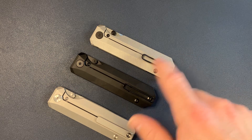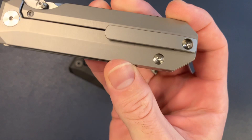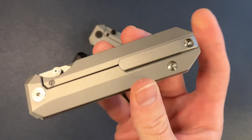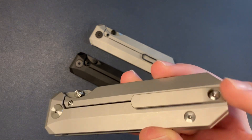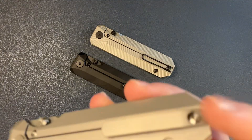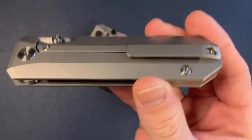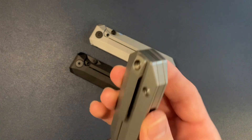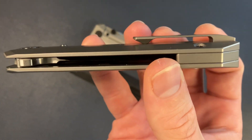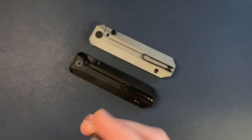You'll notice something a little bit different with this one. We have a titanium milled replacement clip made especially for the RR Standard. I have these in — I'm going through them, sorting them, and getting them ready to put up on my website, knifestandards.com. If you're into the milled titanium clip, keep an eye out on the newsletter, on Instagram, and on my website. These will be going up hopefully early next week.